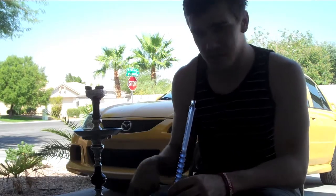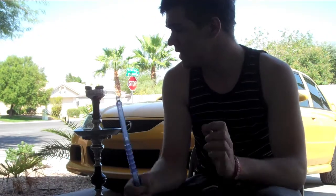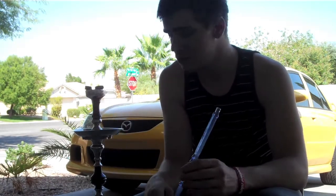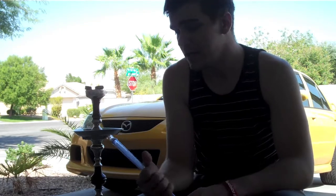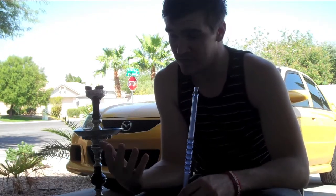I'm smoking out of the 32-inch Kayenne hookah with the standard smoke-on-able setup, got the three new and improved Chronic coals on here. I've smoked this probably about three times before I wanted to give a review on it.